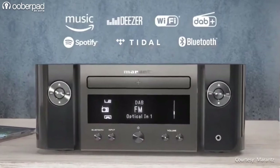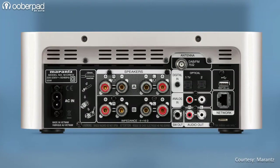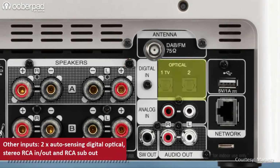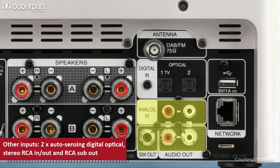The Marantz Melody-X MCR612 includes two digital optical inputs with auto-sensing that detects signal input from your TV and other digital devices and outputs the elevated audio automatically. The rear panel also integrates stereo RCA inputs and outputs along with a separate sub-out to connect an external subwoofer.